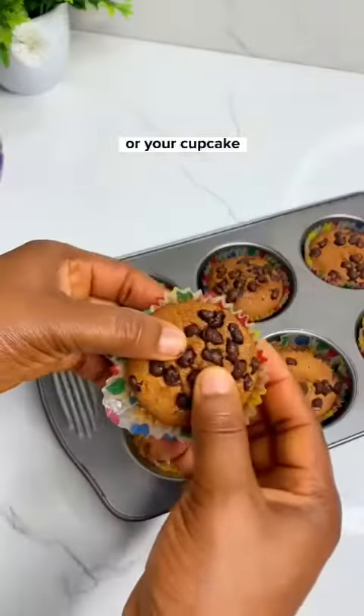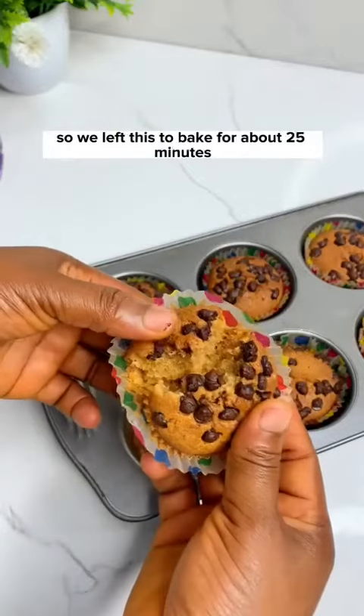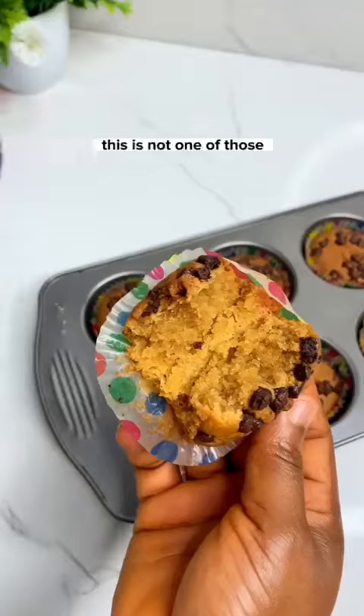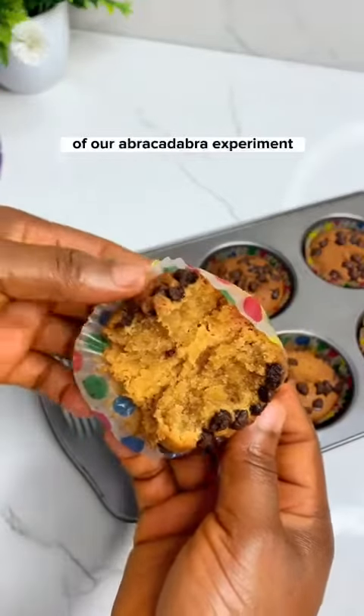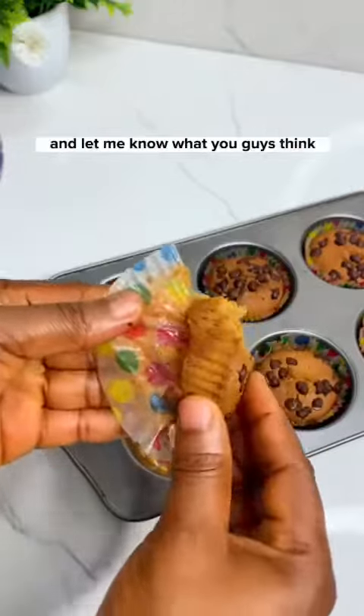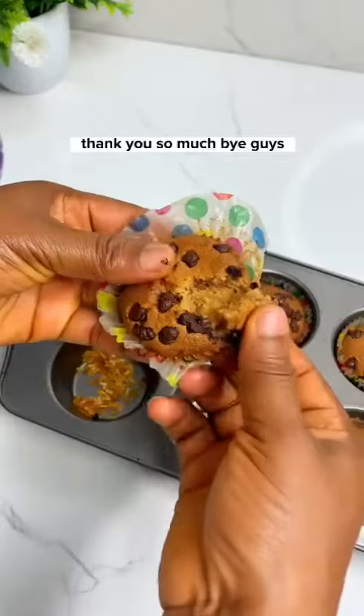If you don't have an oven, remember you can use a pot — add some salt, put a stand inside, and use it to bake your cake or cupcake. We baked this for about 25 minutes at 180 degrees, and our cupcake is ready! This is not an experiment — it's the real deal. Try it for yourself and let me know what you think. Thank you so much, bye!